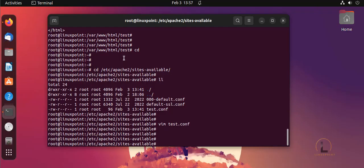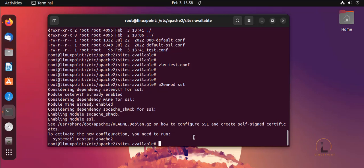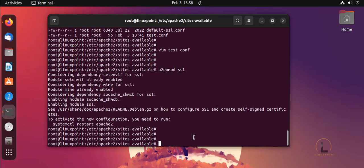Now I'm going to do the SSL certificate installation. I'll press to generate and enable SSL, and then restart Apache.